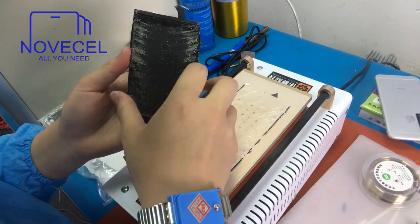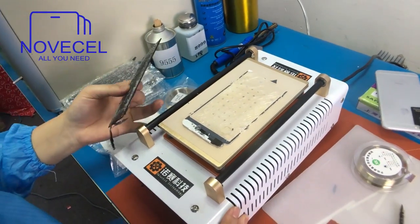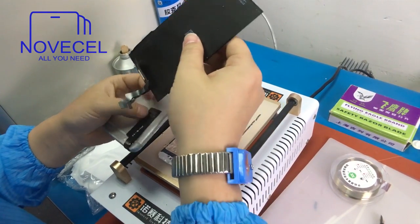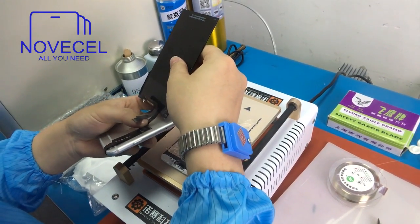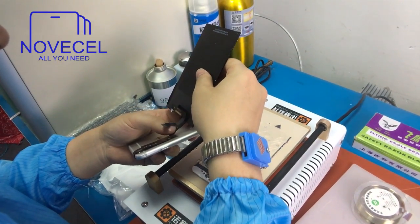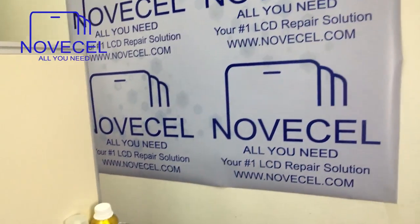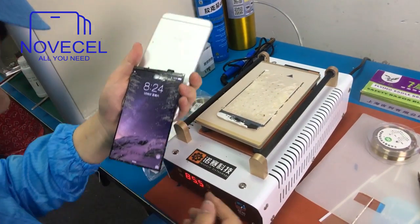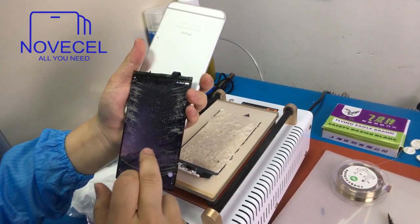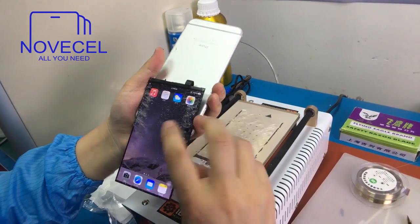Normally with this kind of cracked screen, even a tiny piece can ruin the whole LCD — you're going to screw up the LCD, so just be very careful. All those tiny pieces can break the LCD. Now I'm going to test this to make sure it's okay. With a very cracked screen you have to be very careful with those tiny pieces — that's why I put the organ film on it. See, everything is okay.